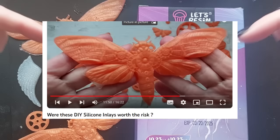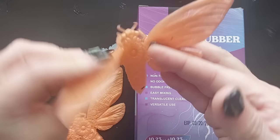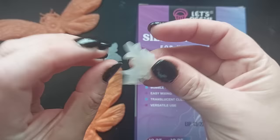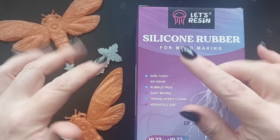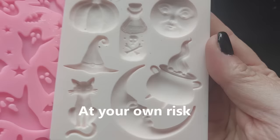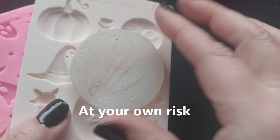If you remember last year, I started making my own silicon inlays using the molds I already had. I made some absolutely gorgeous pieces, including this tray — fell in love with it, using silicon inlay skulls and crosses. Now I still have some of those silicon inlays left, but I've got new molds now. I've got so many more new molds. We're gonna use the Let's Resin silicon rubber and we're gonna do it all together. My advice: go grab your molds, grab all of your molds that you want to turn into Halloween silicon inlays and let's get making.